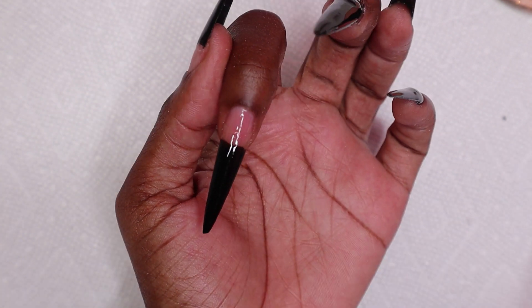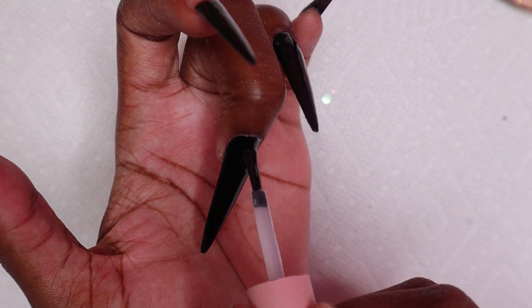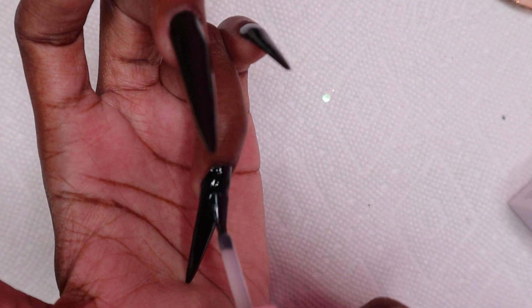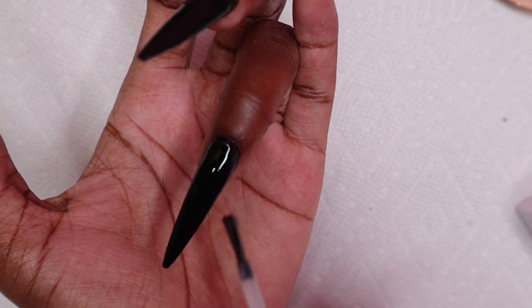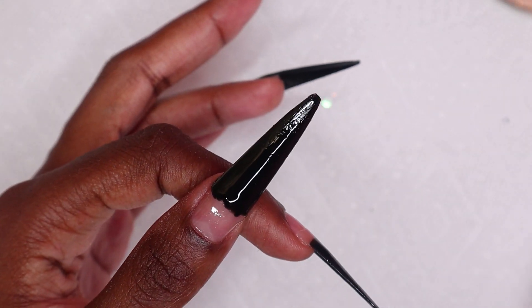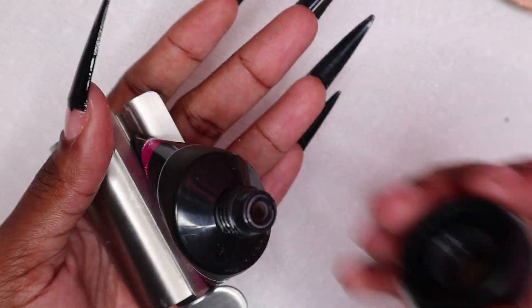Now I am going to be applying my gel base coat to all of the nails to seal in the black gel polish and also to protect it from the rest of the design, because black tends to bleed a lot and I didn't want it bleeding on any of the other products. I cured that for 30 seconds and now I'm going to be using my ACS poly gel from Makartt.